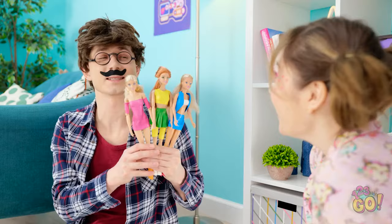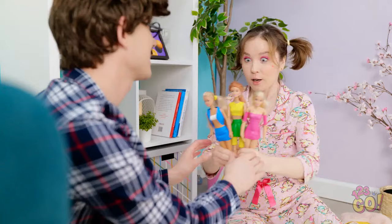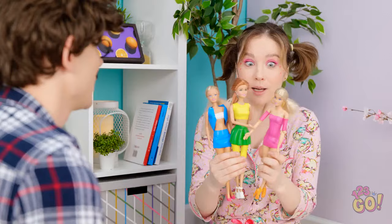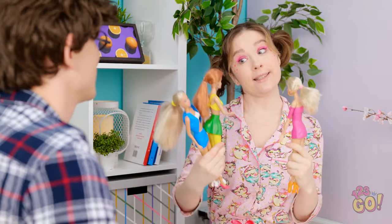I got a new wardrobe for your dolls! Wow, daddy! They look amazing! They're so fashionable! Hello! I love your dress! You look so pretty in your new clothes!